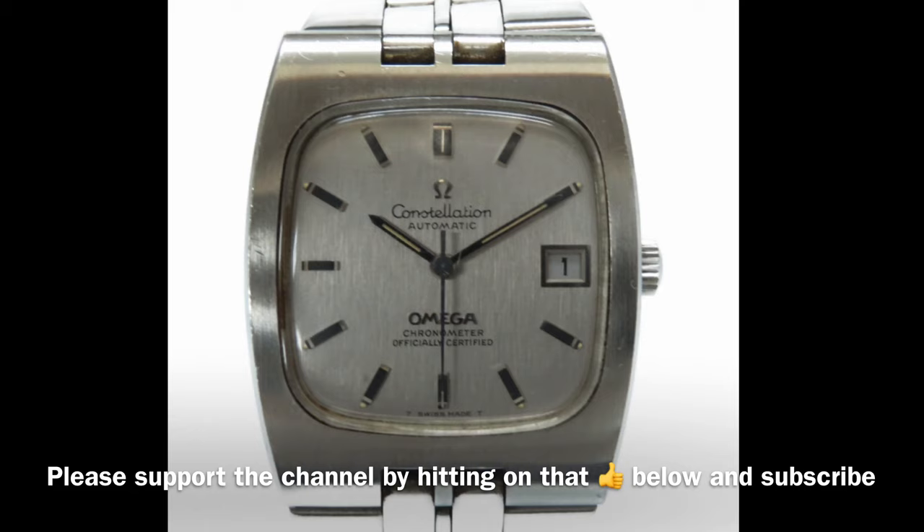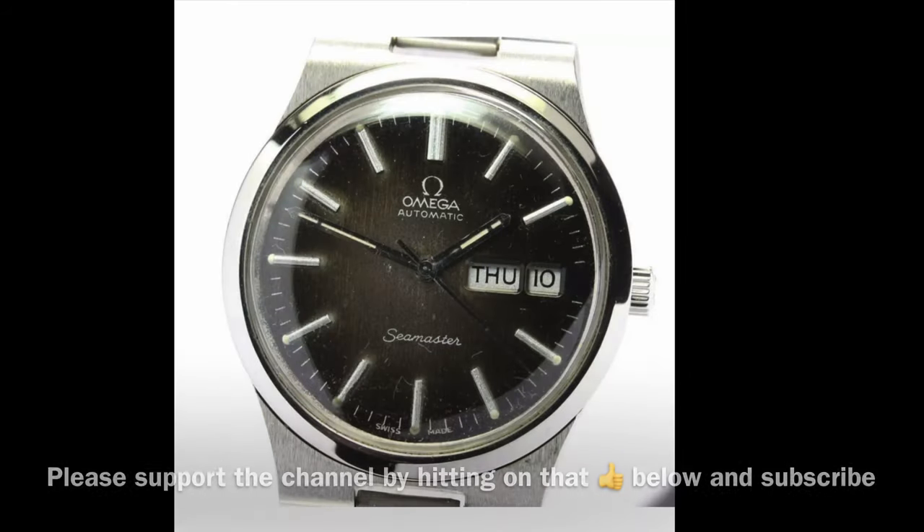The second issue is that many of these case models take specially made original Omega square crystals which are no longer available to purchase from your local supply house. That said, the watch may be cheap to buy but future repair can be troublesome and can cost a lot of money if you need to send it back to Omega for its service.